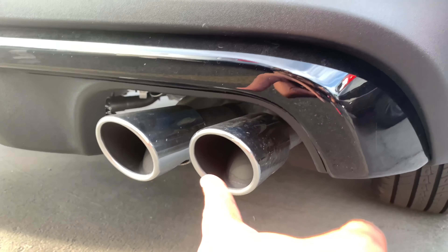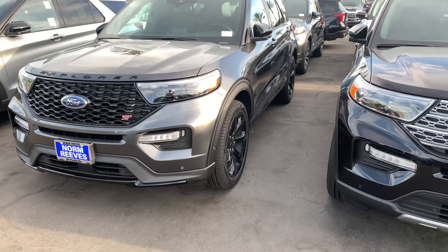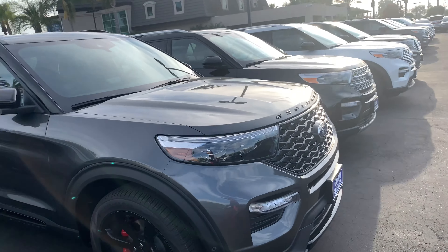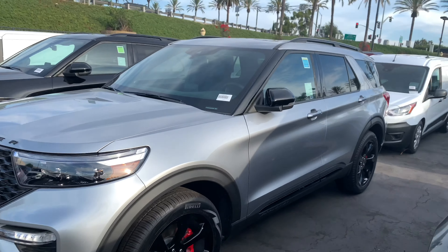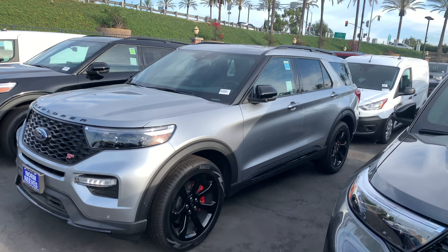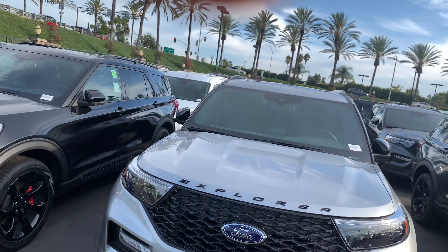They should have done this a long time ago. They should have done this to the Navigator, you know? Look at this one. They have another SD over here. I'll take this one right here. Black bumper right here. Look at this one — black gray, black rims. It's a badass Explorer right there. Imagine the highway patrol and the police using this Explorer now. I wonder how it's going to look.